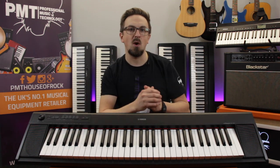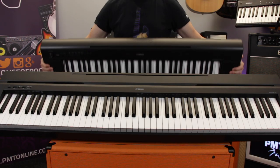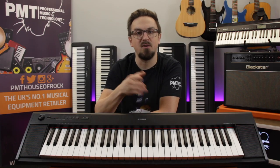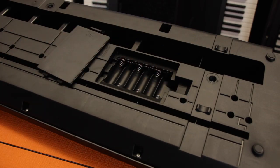Having just 61 notes as opposed to the 88 notes on a full-size piano means the MP12 is much more compact in its design, and the non-weighted keyboard means it weighs just four and a half kilos, as opposed to full-size pianos which weigh in at over 10 kilograms. It can also run on either the included power supply or six AA batteries, making it a fantastic option if you're looking for an inexpensive portable piano.